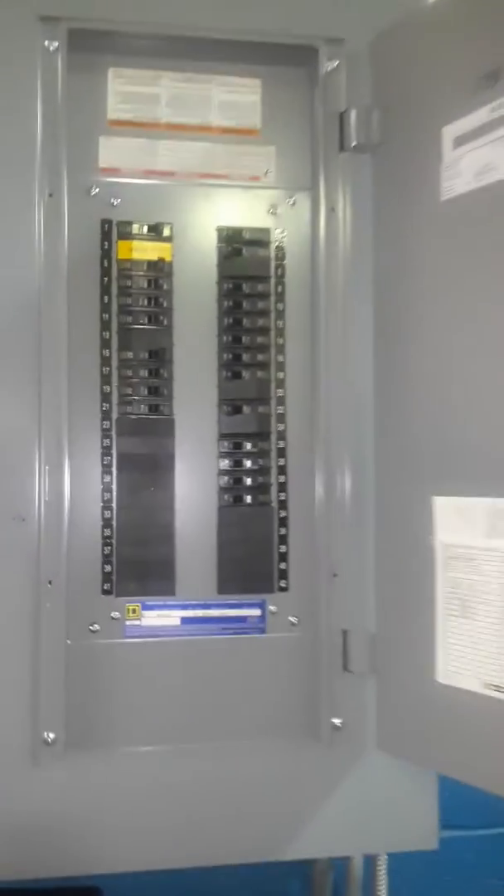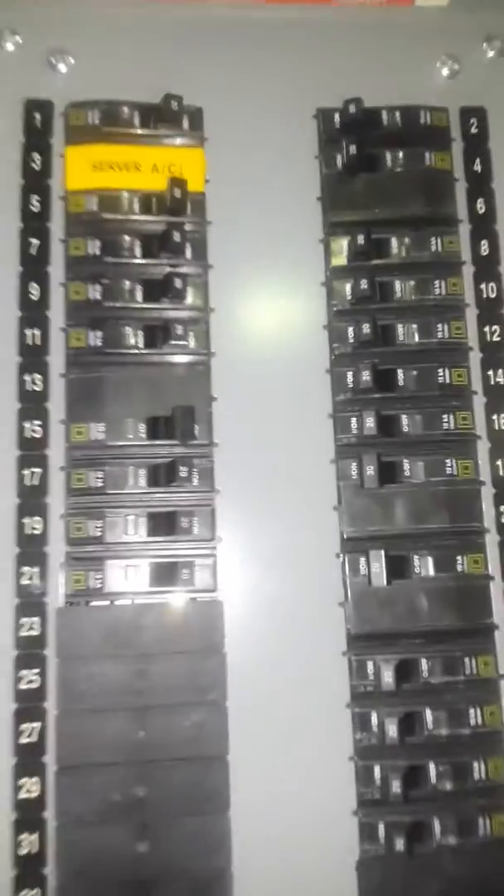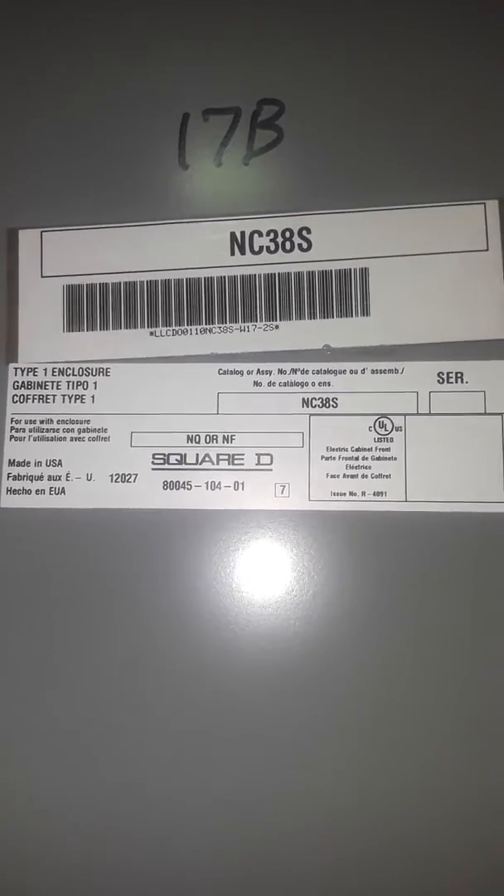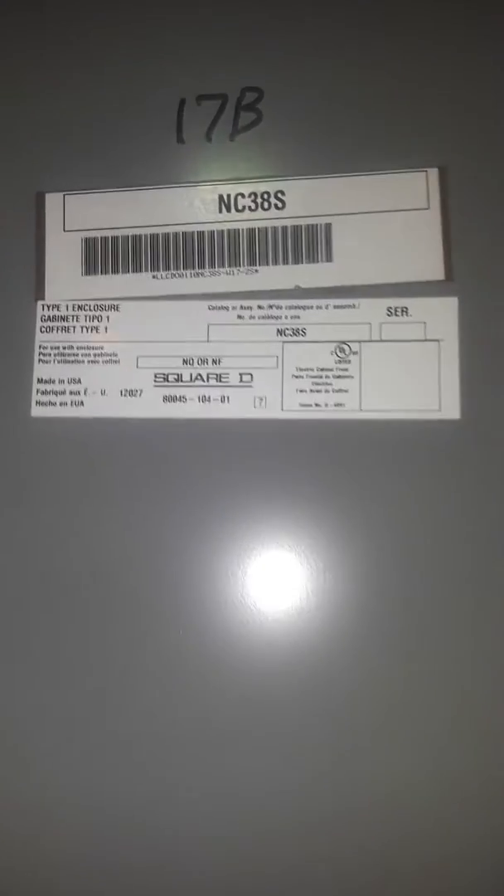This is the electrical panel it's coming out of. It's 240 volt, single phase. There's a Square D — I don't know if these are bolt-ins or not. Apparently all we can do is give them a number and they will be able to tell us.